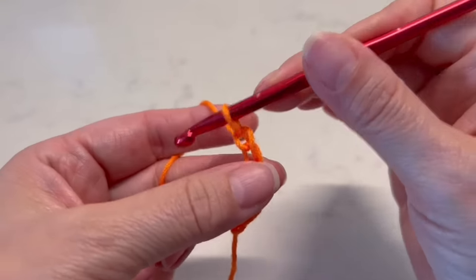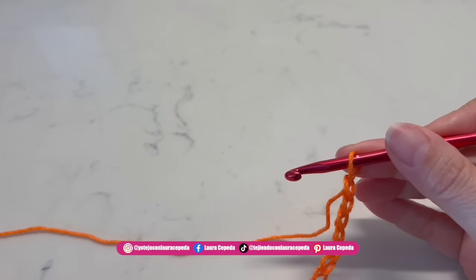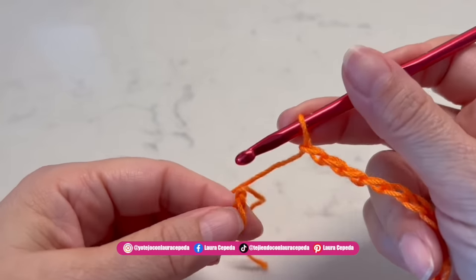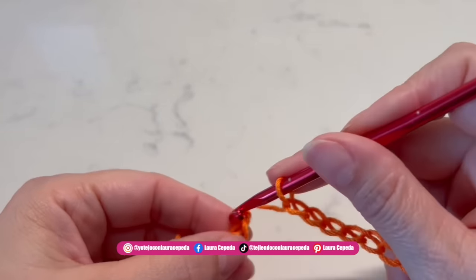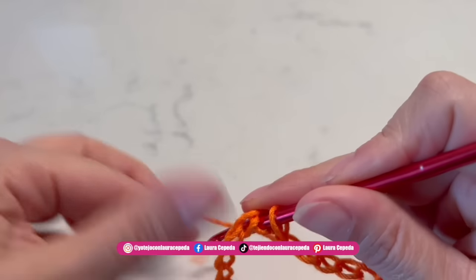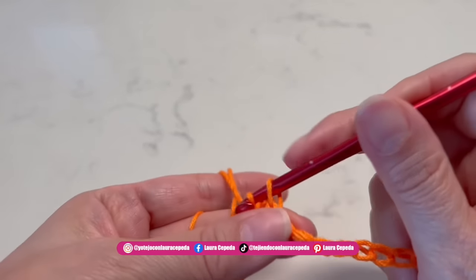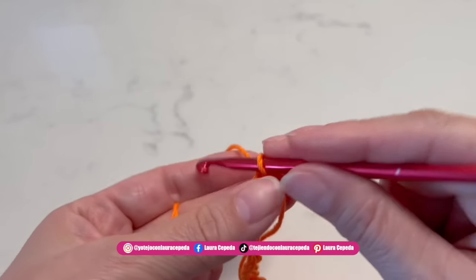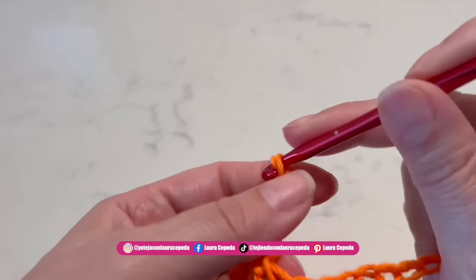At the end of the 100 chains we are going to close in a circle with a slip stitch. Remember, this is a standard size so it will be perfect for small, medium, or large — probably at the end you will reduce the neck if you want. Now we are going to start making the V-stitch.